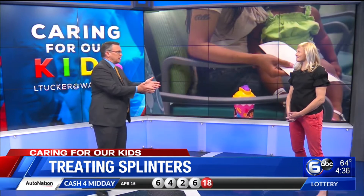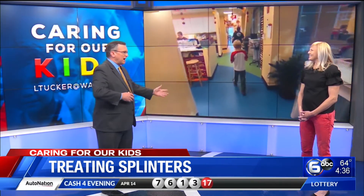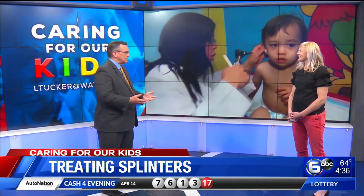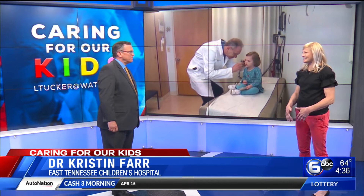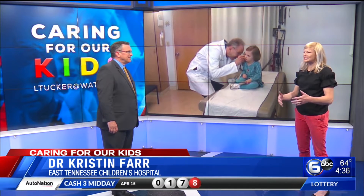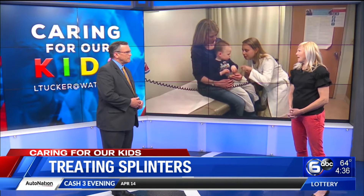So first of all, thanks a lot for coming by. Thanks for having me. What kind of things? Because this is the time of year, everybody's outside, running around. So what kind of items are we talking about that can get lodged? I think the most common is going to be wood splinters — that's kind of our typical one. So as kids are outside on decks and playing outside around trees, it's easy to get a wood splinter. You can also get some splinters from thorns or cacti, so those are kind of the more common ones.